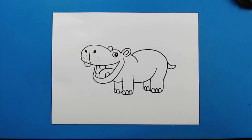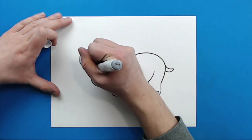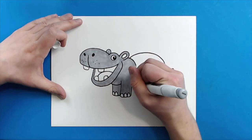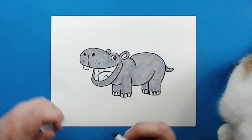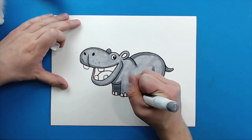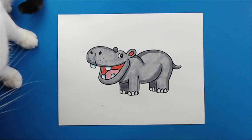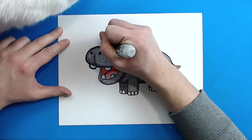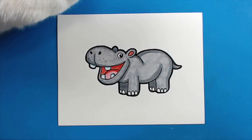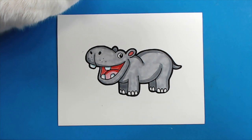And there you go, there is your drawing of a cartoon hippo. I'm going to fast forward and start coloring this. Thanks for watching, hope you guys enjoyed. Bye!